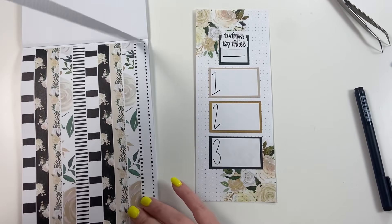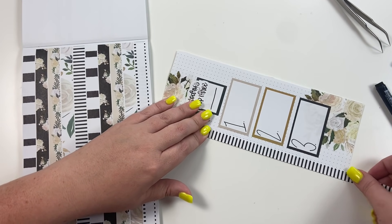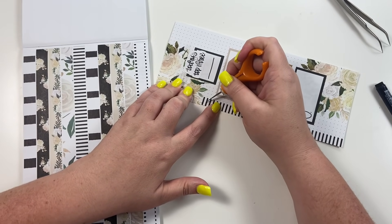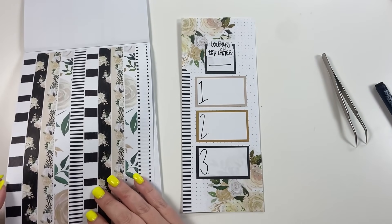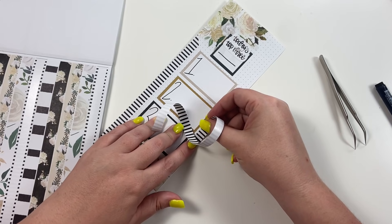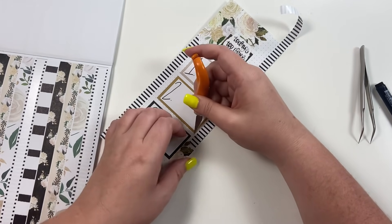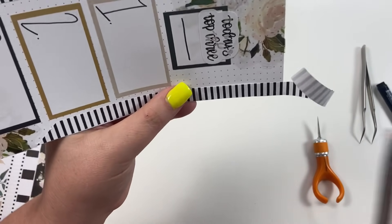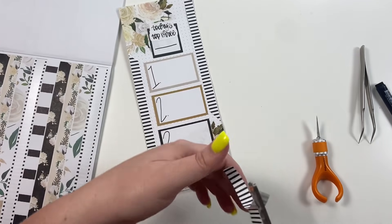Let's take this one — the long stripes — and run it down this side, then trim it. And then I want to take this one and run it down this side as well. Oh my gosh, y'all, this is starting out so cute!